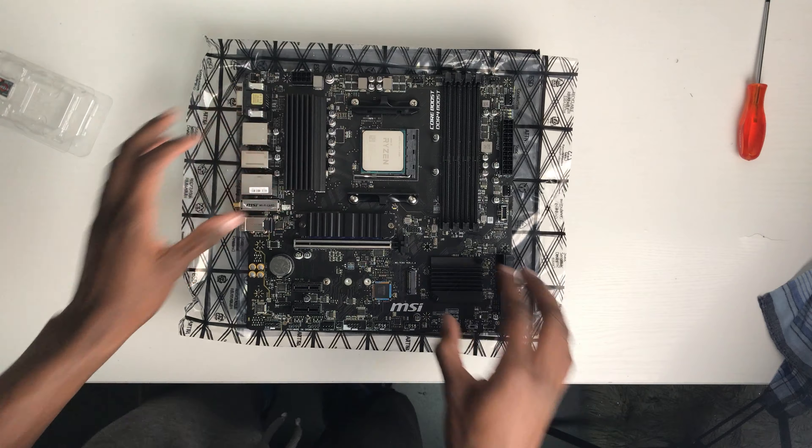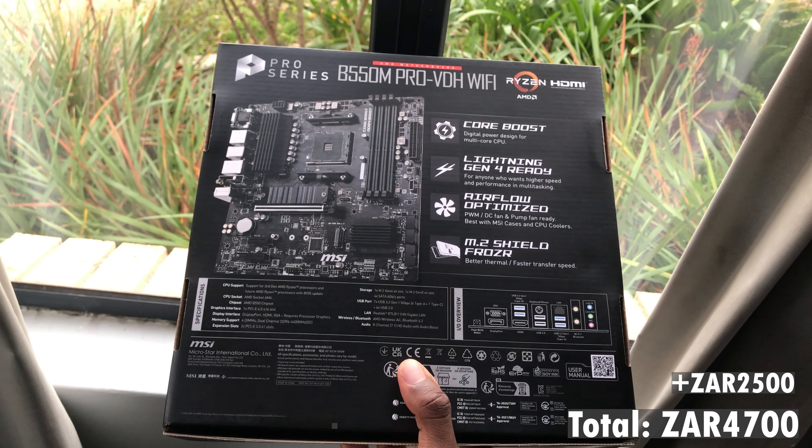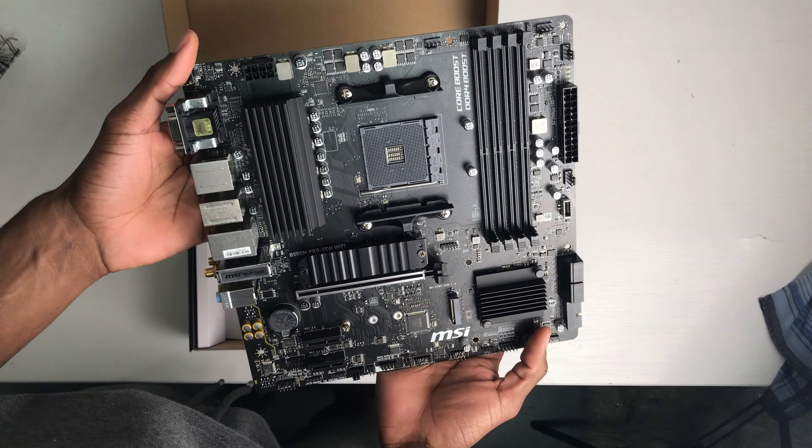For the CPU I went for the AMD Ryzen 5 5500, which went for R2200. It's a 6-core, 12-thread CPU. Ideally I would have gone for the Ryzen 5 5600 if it was a little bit cheaper, but since I'm gaming at 1440p, even with something like a 3070 or a 4060 Ti, there should not be too much of a bottleneck at this resolution.